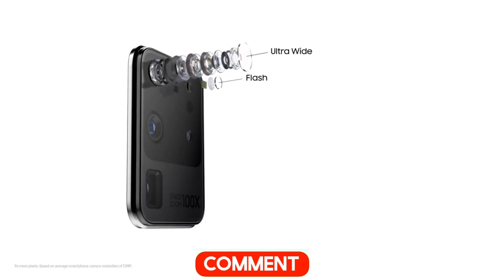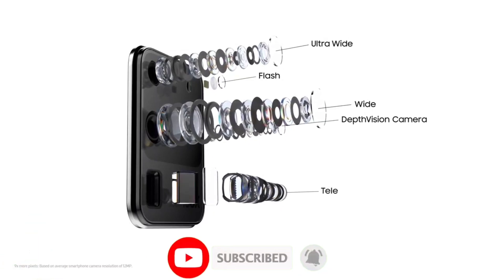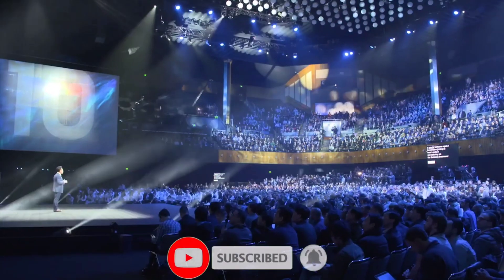Let me know what you think about the S21 series in the comment section below. Drop a like if you enjoyed the video and subscribe and hit the bell icon to get more tech-related videos. See you in the next one.